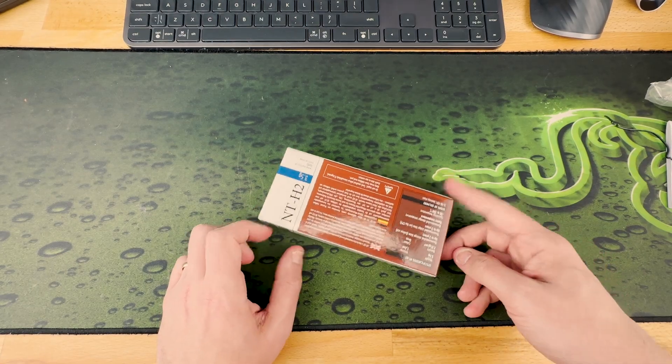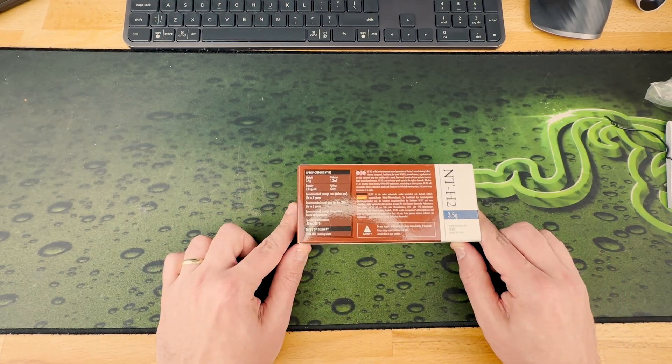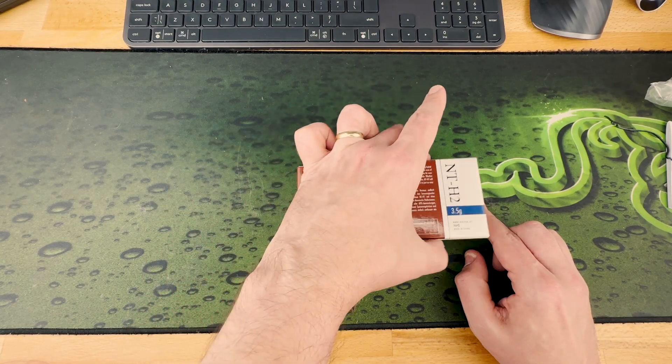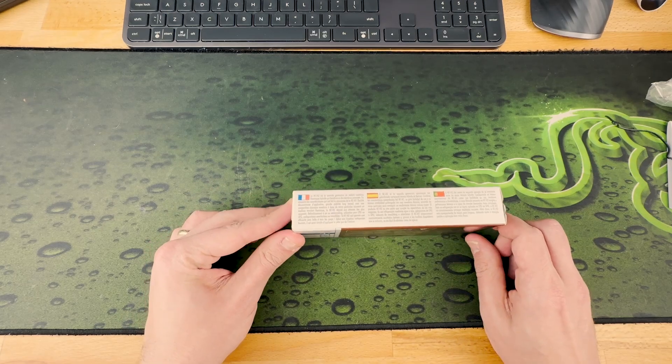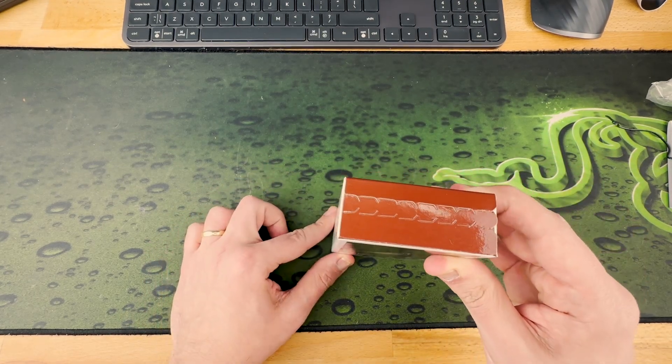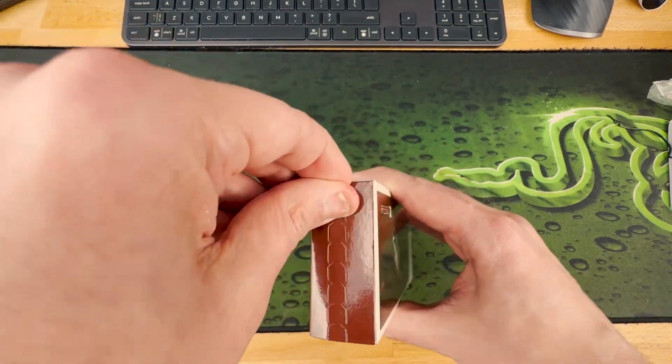Not very much to see here, some details if you want to read them. We have that, and the packaging is in different languages. And yeah, let's see what's in the box.